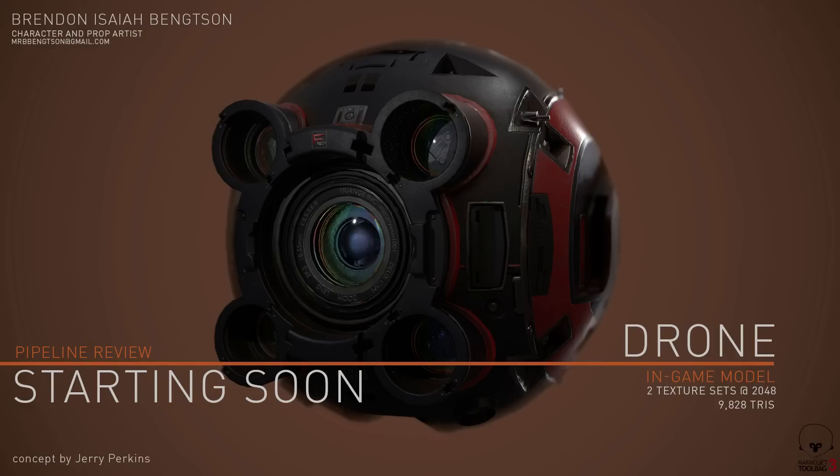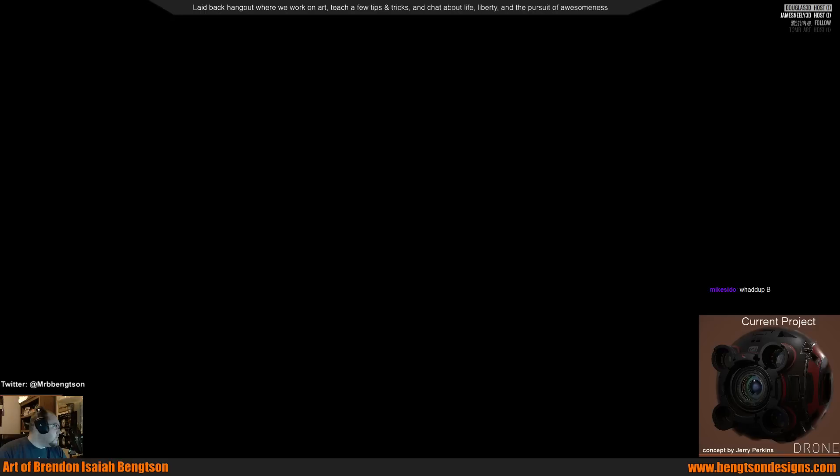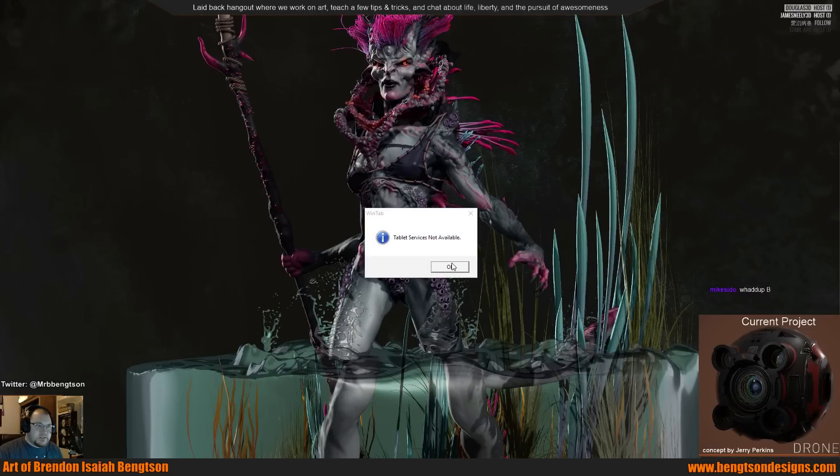Hey everyone, ready for this? No music today because I'm going to end up posting this replay for people to watch on YouTube, so there's just a fan in the background. Let's do this.